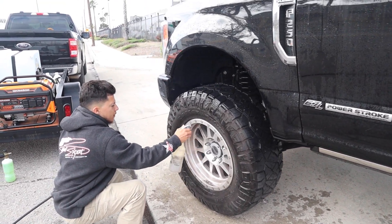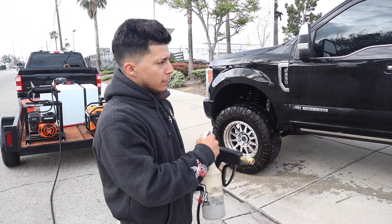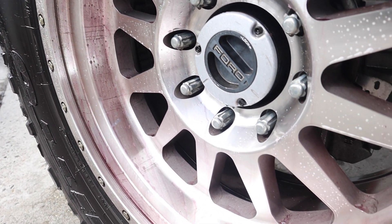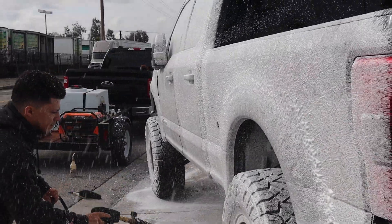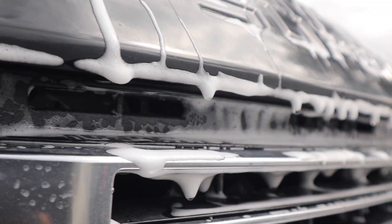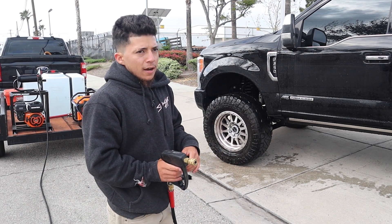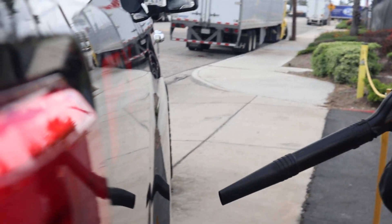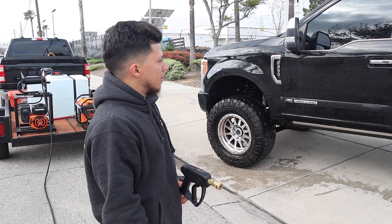For the mini detail, Tony starts with the wheels. These are delicate so he's using iron remover instead of regular wheel cleaner. He'll use DNS off-road soap for the tires, undercarriage, and full paint — pre-foaming and letting it dwell while he cleans the wheels, then rinsing and doing the contact wash. After that he moves inside to vacuum, wipe down, and brush crevices. Then back outside to blow dry, apply spray wax, and do finishing touches: windows, tire dressing, and wheel wipe down.